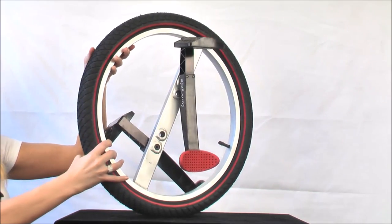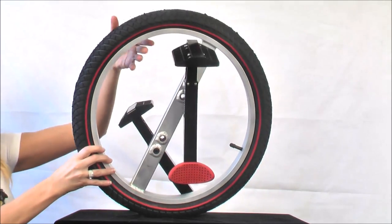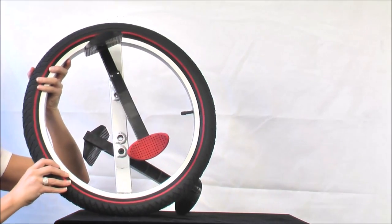Now notice the leg supports on each side. These constantly stabilize the rider's legs, allowing them to steer and balance more easily.